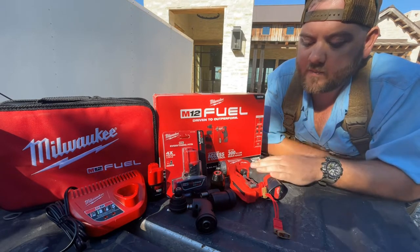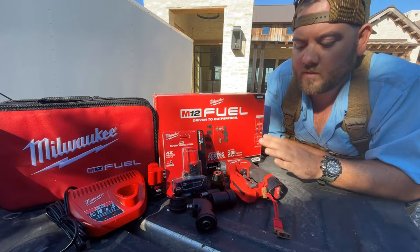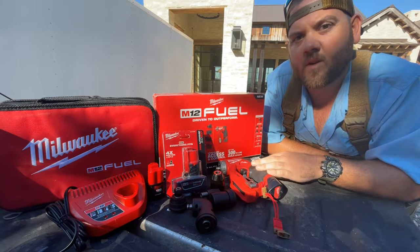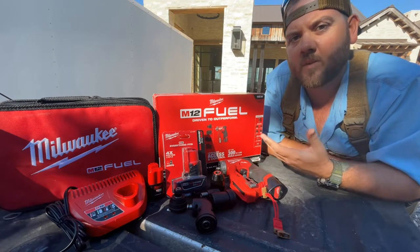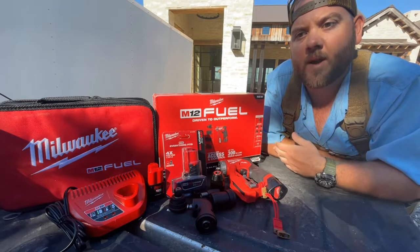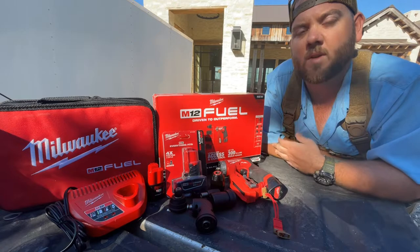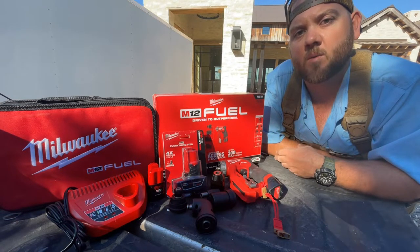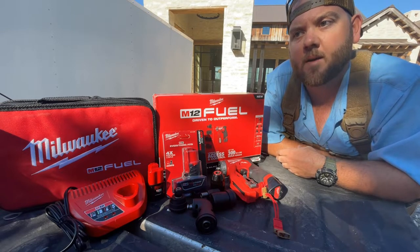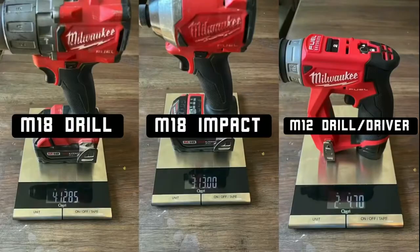For us, we do finished carpentry here in Texas out by the Hill Country, and this is a great everyday carry type of drill for installing jam extensions, taking doors off, closet rods — just about anything you encounter where you might need a drill, a pre-drill, or an impact. In the first phase of construction, it really comes in handy during the hardware phase of hanging mirrors, handle sets, and cabinet hardware.